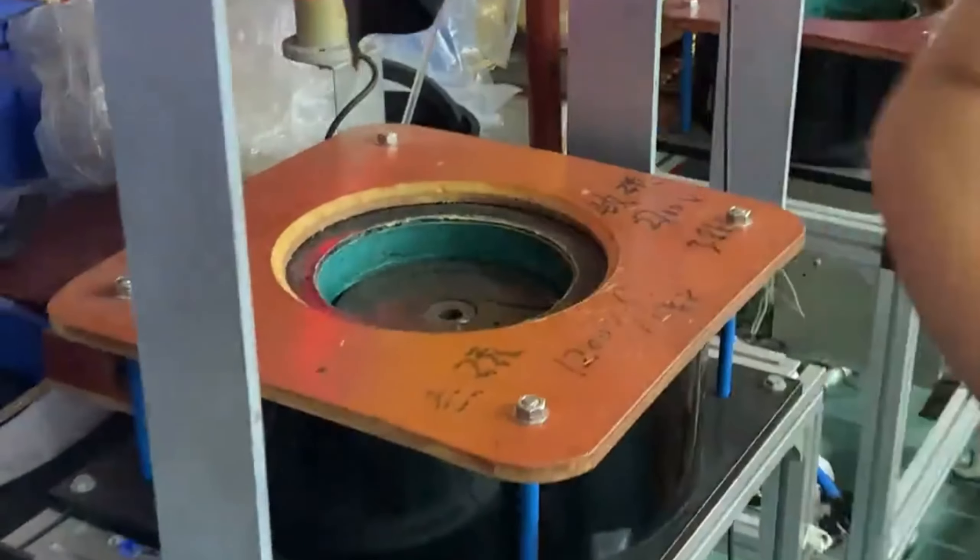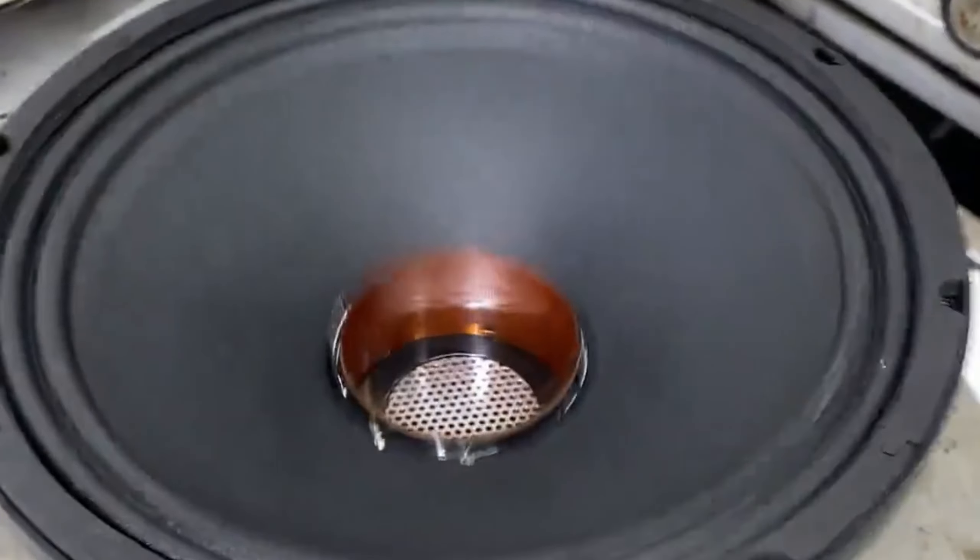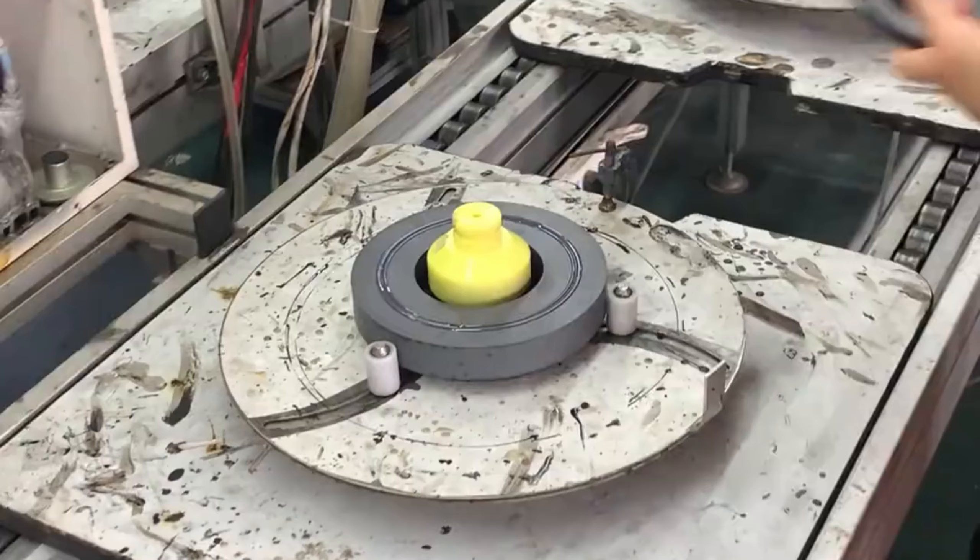Then place the dust cap above the voice coil. Use a glue gun to apply glue between the dust cap and voice coil.